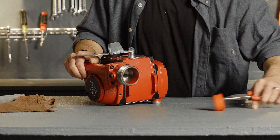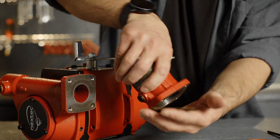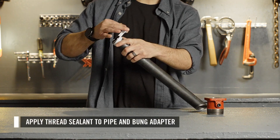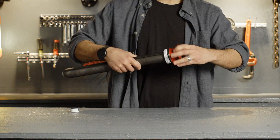First, disassemble the pump's bung adapter from the pump. Set aside the provided screen and seal. Next, apply thread sealant to the threads of the pipe and bung adapter. Then thread the pipe into the bung adapter until it is hand-tight.